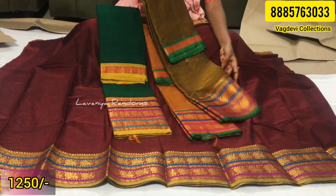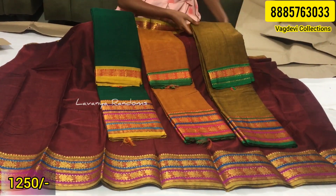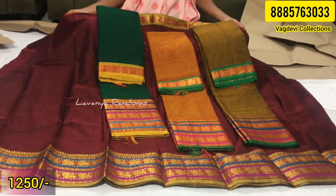You can also choose the color in an orange shade. Each one is 1250 rupees, and shipping is available. Just mention your address and it can be arranged.